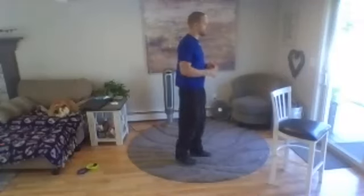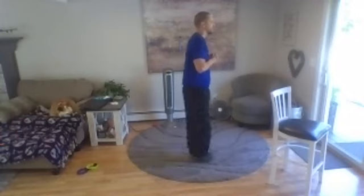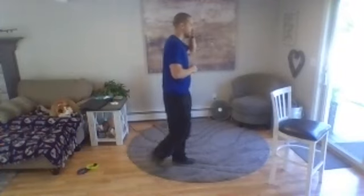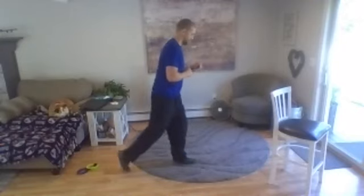Reverse lunge for legs — what that means is you're going to stand up tall. I'm going to take my right leg and just step back and then stepping up, nice and easy: step back, step up, step back, step up. You don't have to go super deep unless you feel more comfortable going deep. We're going five, four, three, two, one, stepping back, nice and easy. You can always do squats if you don't feel comfortable, but with this one you have a lot of control over how far you go — you can go real shallow or deeper if you feel like it. Seven, six, five, four, three, two, one, take a pause.